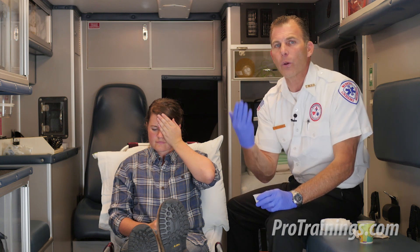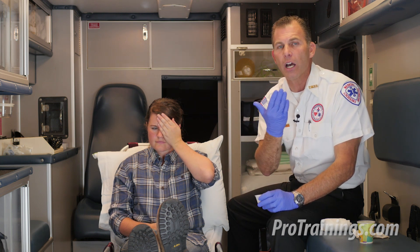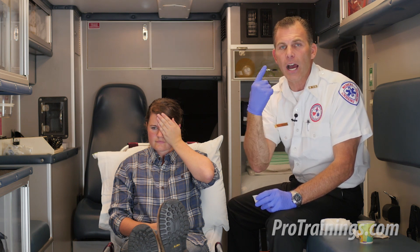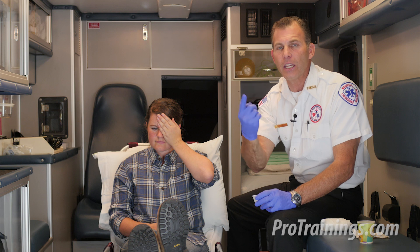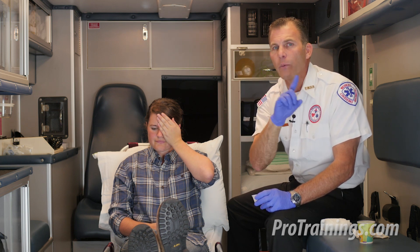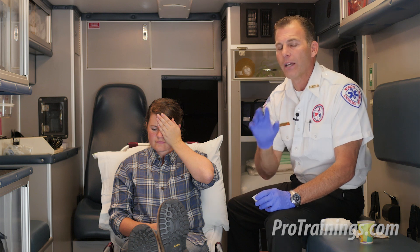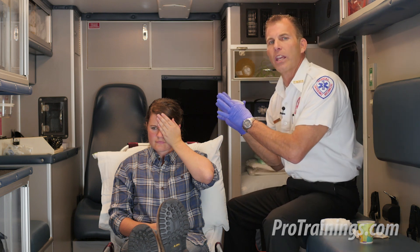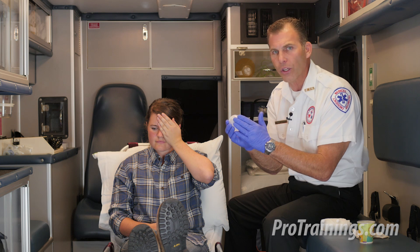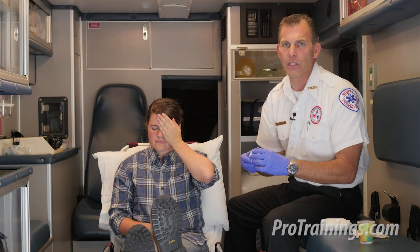We want to bandage both eyes shut because eyes tend to move together. If we leave one eye unbandaged so that the person can see, when they move that eye they will also be moving the affected eye, and we don't want to cause further harm. We can also have the patient assist us by having them hold the cup or hold things in place while we bandage.